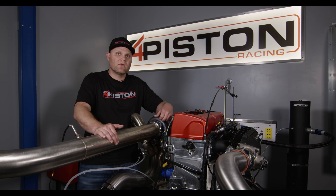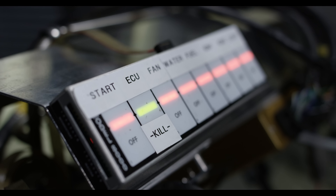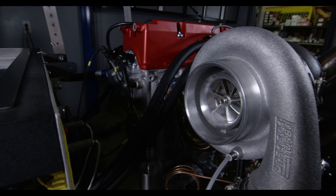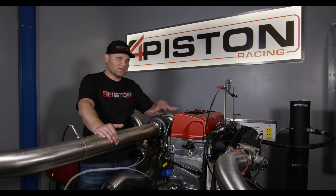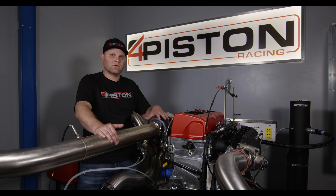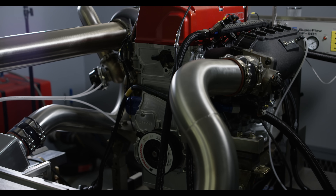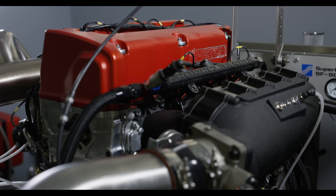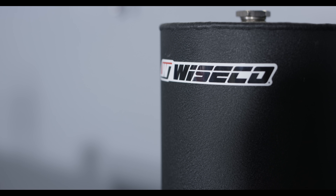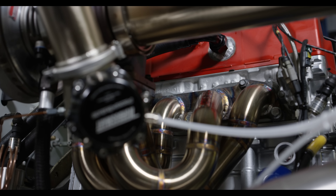We're doing that with a MoTeC ECU, and the boost is pushed through a Speed Factory turbo manifold into a Precision 7285 — it's a big turbo, but this is a big displacement engine and it can push it. From there it goes through a Speed Factory intercooler and into a Skunk2 five-and-a-half liter plenum intake manifold. All of this produces huge horsepower — even at low boost on the wastegate spring, well over 700 horsepower.